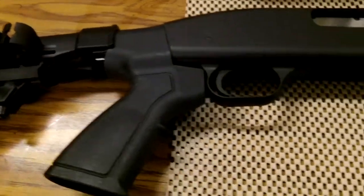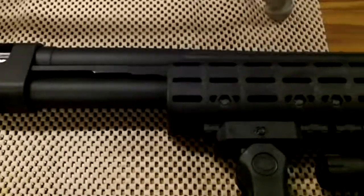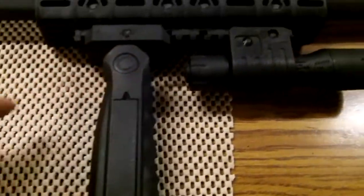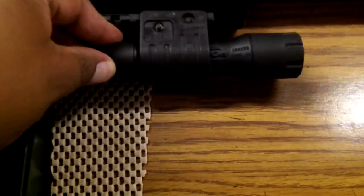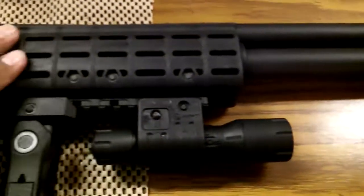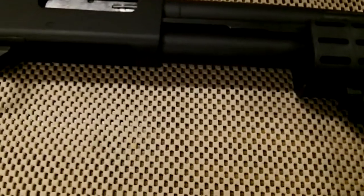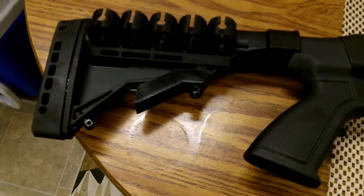That was a full Duracoat job done in HK black by me. Got a vertical foregrip on here with a storage compartment. We got a tactical light — 130 lumens, Tapco — not quite done with it. I'm probably going to end up putting on some type of cheap optic on it, just for playtime.